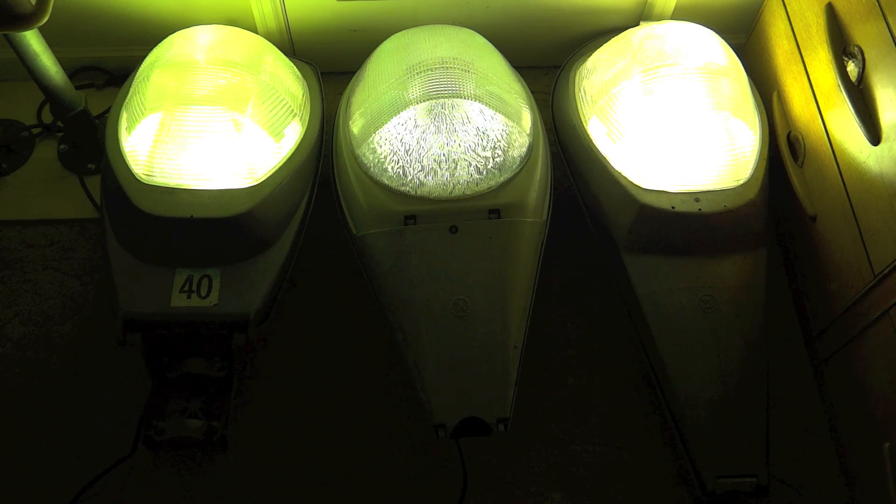All three of these lights are at full brightness right now. The dimmest one is the GE M400, and then it goes to the Krauss-Heinz L250, and then the Westinghouse OV25 is the brightest.